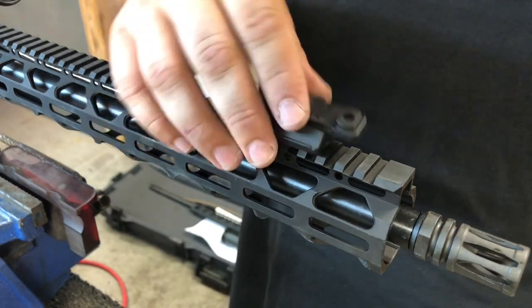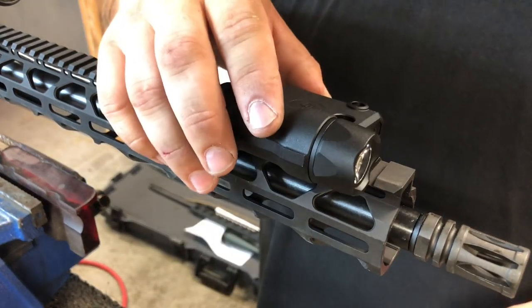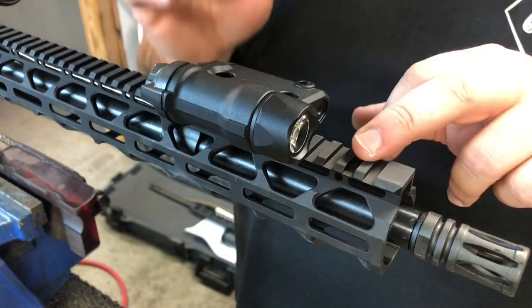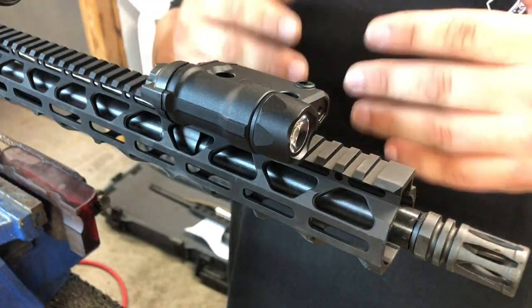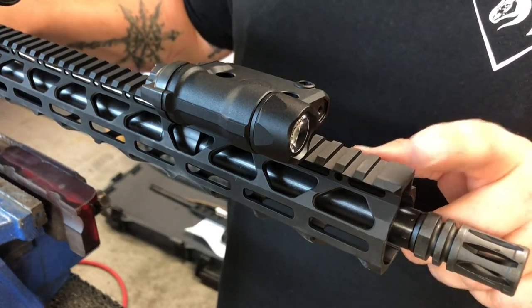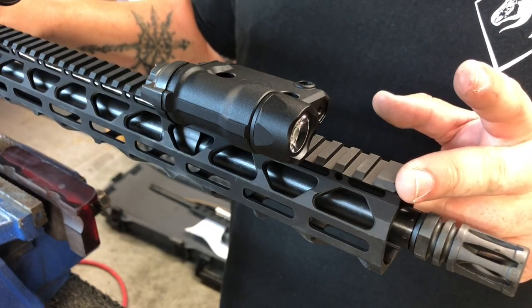Placement is going to be personal, depending on who you are. I don't like it too far back, but if you want it there, you can. You can put a front sight here because this laser and light do clear a front sight if you need it to. That way you have your front sight base here and your rear sight back there, and you can get full-length sight radius, which is more accurate at longer distances.